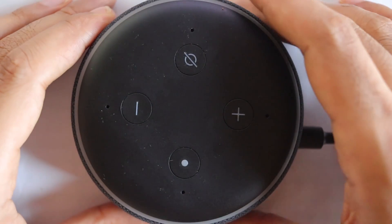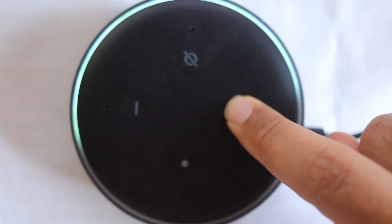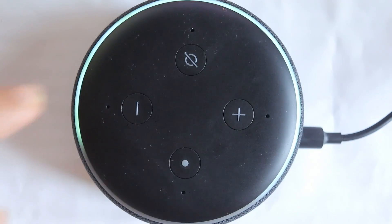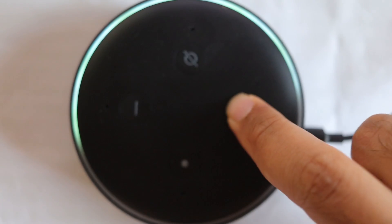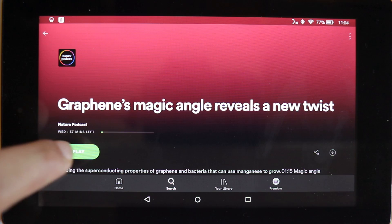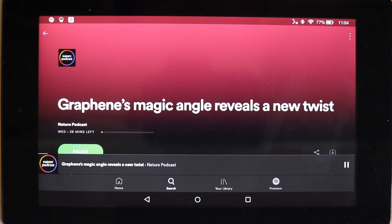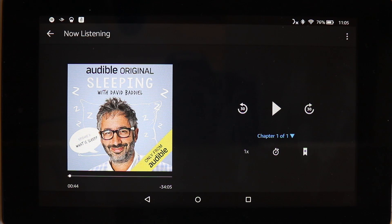You can play from your MP3 players, you can control the volume, and you can play on Spotify. This way you can listen to Spotify for free from your Alexa speaker.